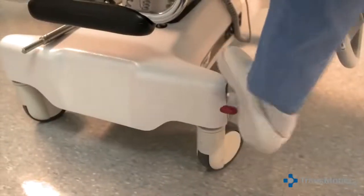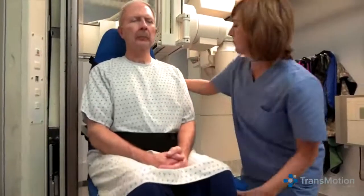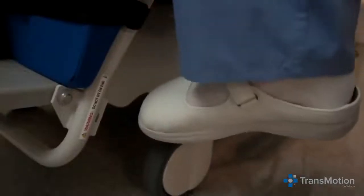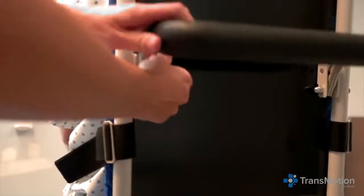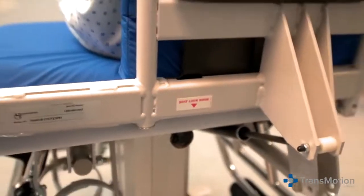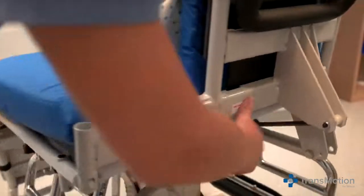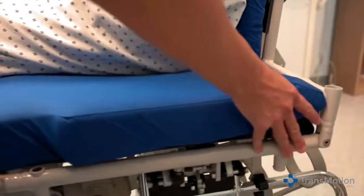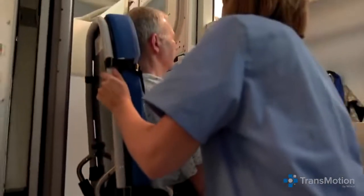For the AP view, unlock the brakes and roll the patient from the RF tower, then lock the brakes. Raise the chair to its maximum height. Release and lower the push bar. Next, pull the seat lock knob located at the back of the chair and rotate the chair counterclockwise until it locks into place. Unlock the brakes and roll the chair into the RF tower. Now you're ready for the AP view.